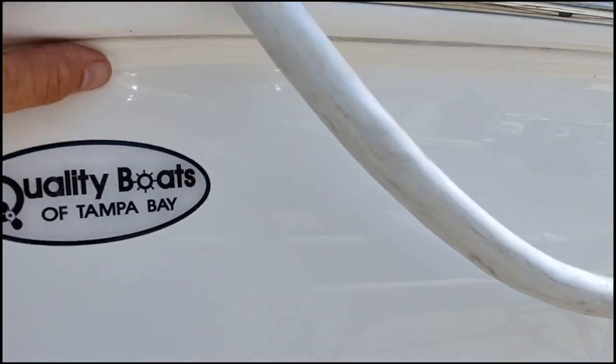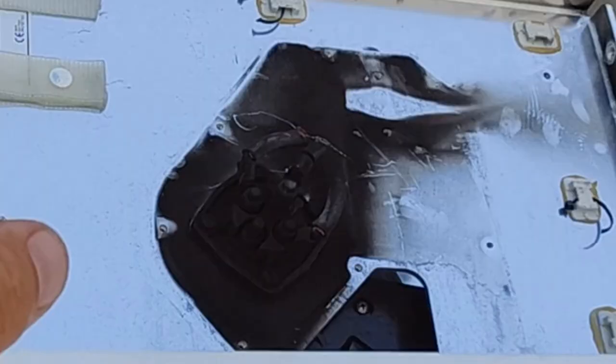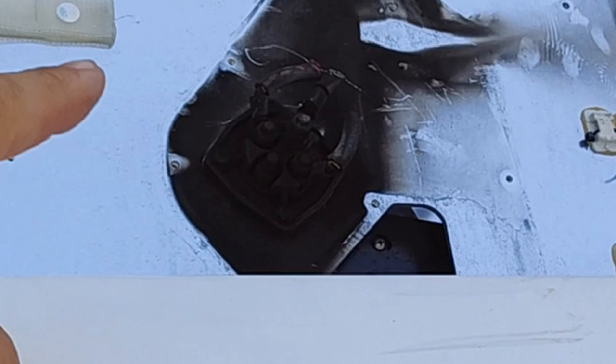We got another victim of Florida's weather here — a lightning strike. That's the shore power reel; it took it out.